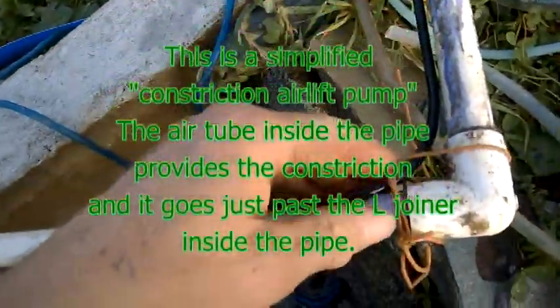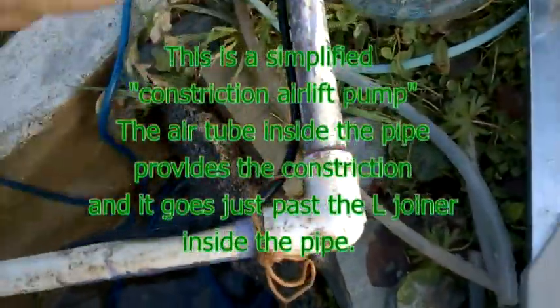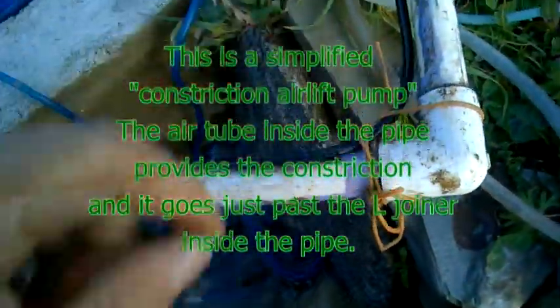I've just got the pipe in, so the air tubing, which actually came with the pump, just comes in around — it comes to about here. And that's the end of it.